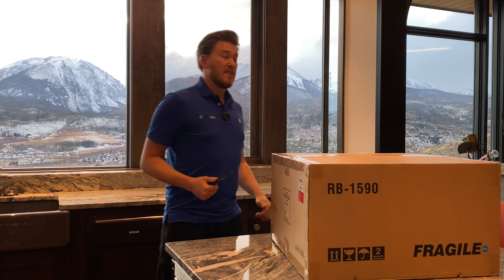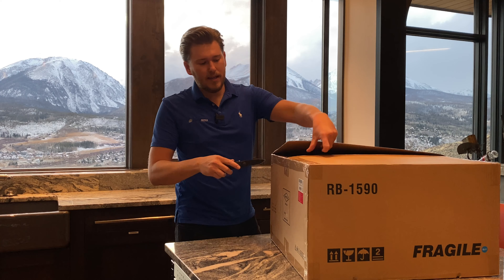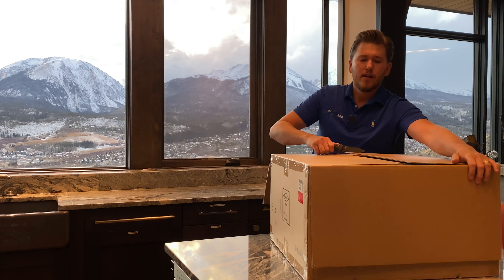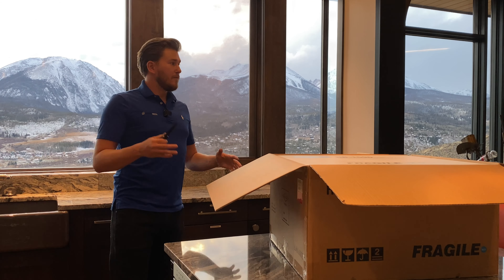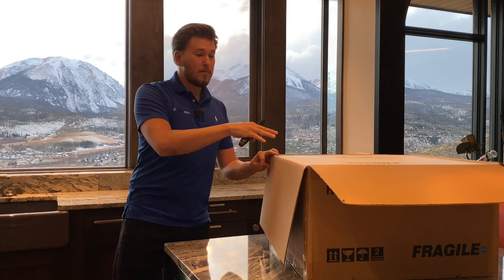I am really excited to offer this product to you. Rotel is known in the industry as one of the best out there. They manufacture really high quality components to drive your speakers. In the home I'm standing in right now, we're going to be doing a ton of videos specifically about hi-fi. This is a great companion piece for all the Focal speakers that we're launching. I'm going to bring you guys up close and personal so that you can see the unboxing in detail.